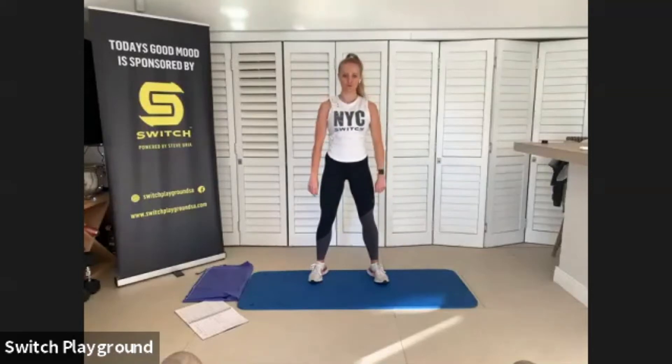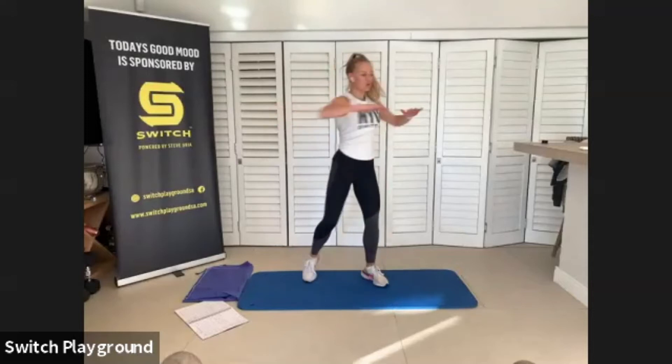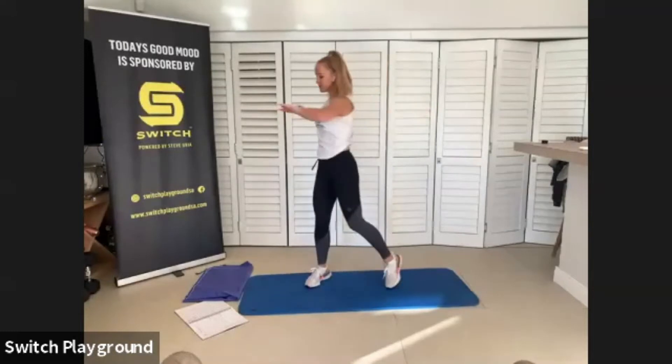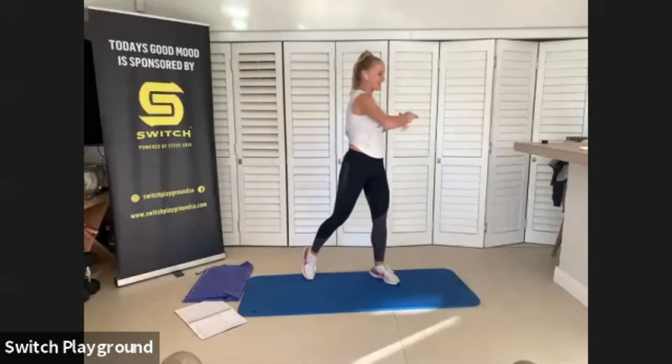From here, we're going to go into big shoulder rolls back. Try to get those shoulders to your ears, all the way back, and let's go forward. Big shoulder rolls forward, warming up those shoulders. All right, we're just going to go into upper body rotations. Slide on those toes, rotate that back foot, rotate those hips, one side. Just warming up that midsection, warming up that core, preparing for what's to come.